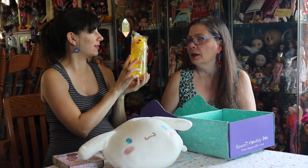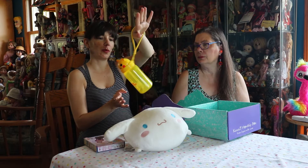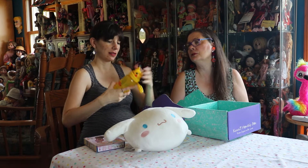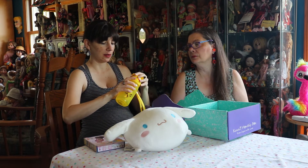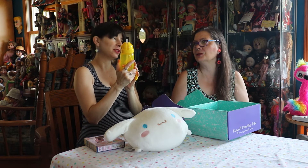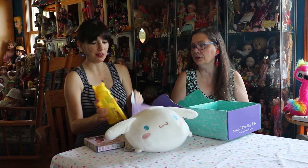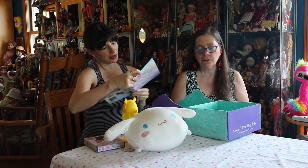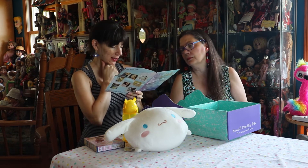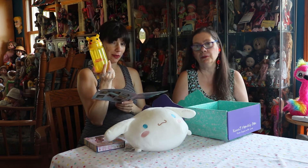We have a Pikachu water bottle — Pocket Monster. It's a Pikachu water bottle. Cute. You can just hold it like so. It has a little tail on the back. It looks like you lift Pikachu's head up and then there's a straw. Cute. And then you can wash it. That's fun. That was the only option for that specific item. The bottle is not dishwasher safe. Of course not.